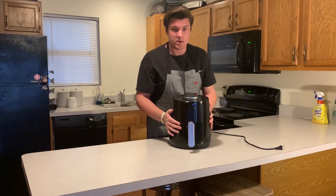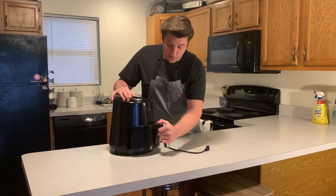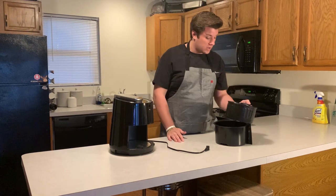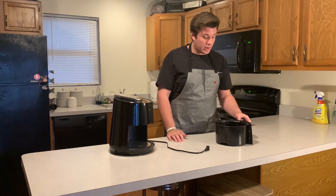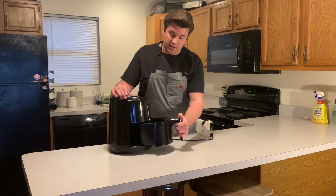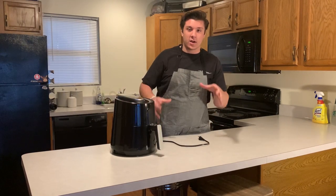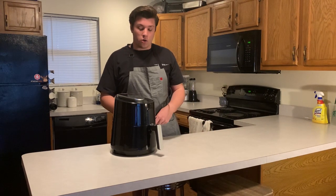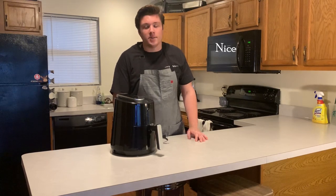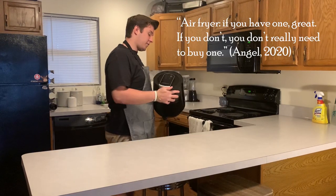This thing is a miracle worker — it's called an air fryer. Air fryers are kind of a wonder of the world. It has a small basket, good for when you want to fry things in a healthier way than deep frying. It's pretty much just a tiny oven that cooks things all around — not pressurized like a pressure cooker or instant pot. If you have one, great; if you don't, you don't really need to buy one.